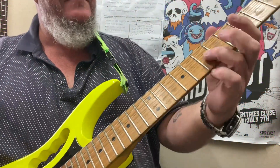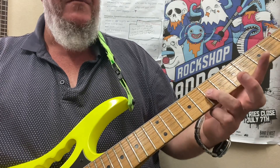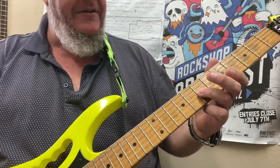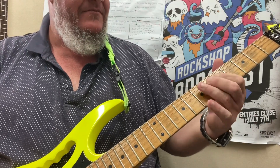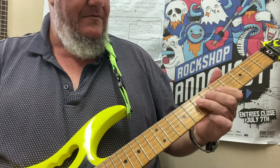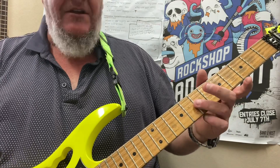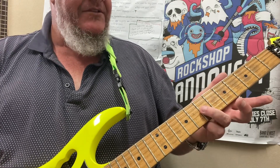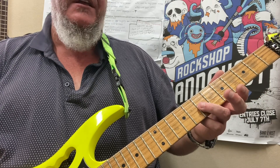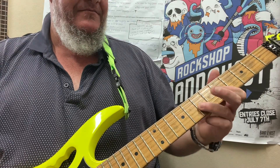Sunshine of Your Love — here we go. A lot of the riff happens on the G and D strings. Let's go to the front pickup for this. We're going to go 7th fret on the G string and go from 7 to 5 on the G string — piece of cake.